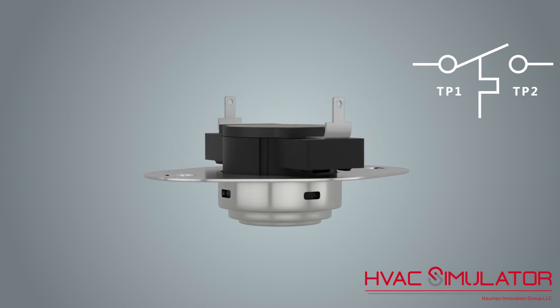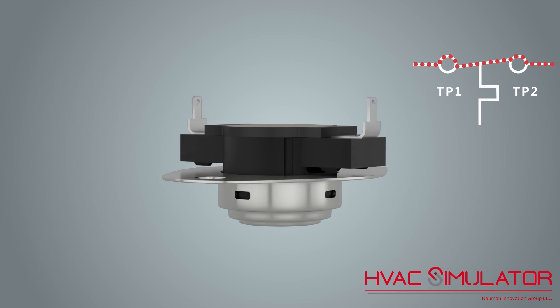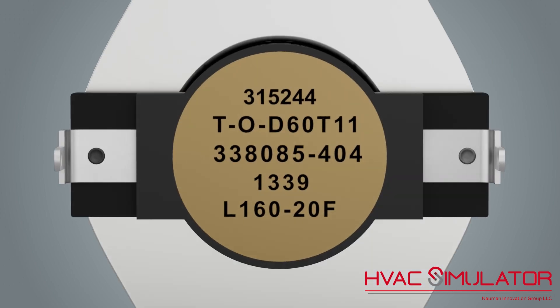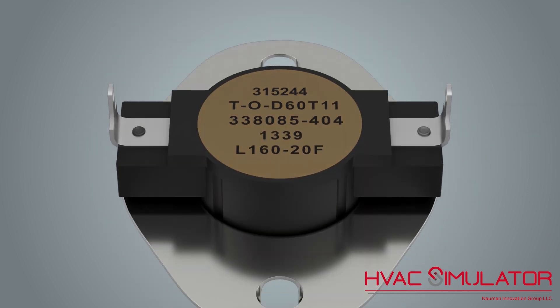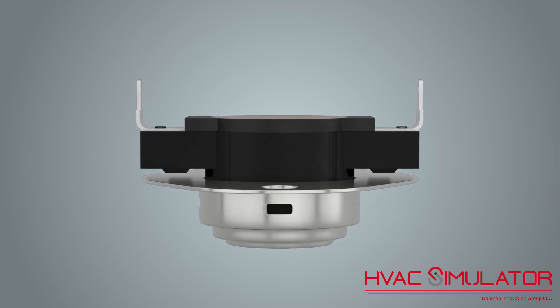Limit switches are designed to break at a design temperature and automatically make at a specified temperature. For example, L160-20 means the voltage will break at 160 degrees and make at 20 degrees below the break. Therefore, voltage will convey through the limit switch at 140 degrees.